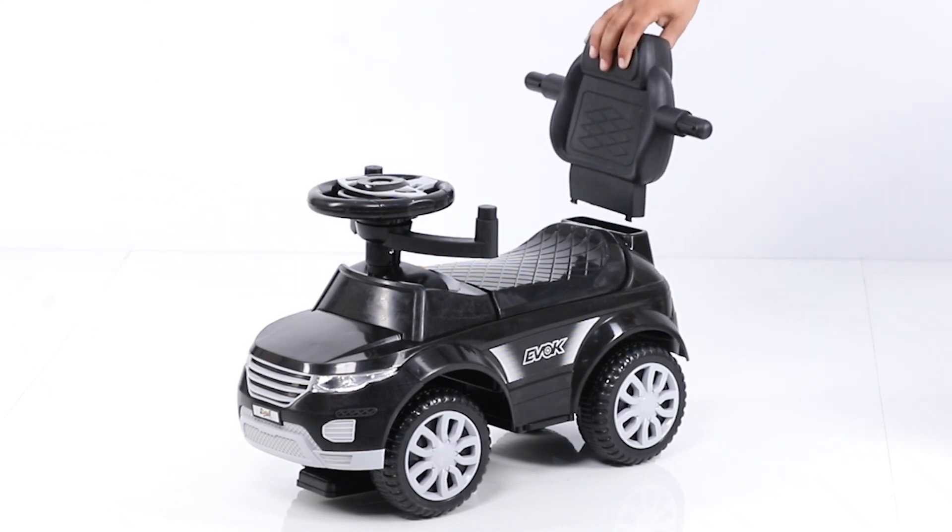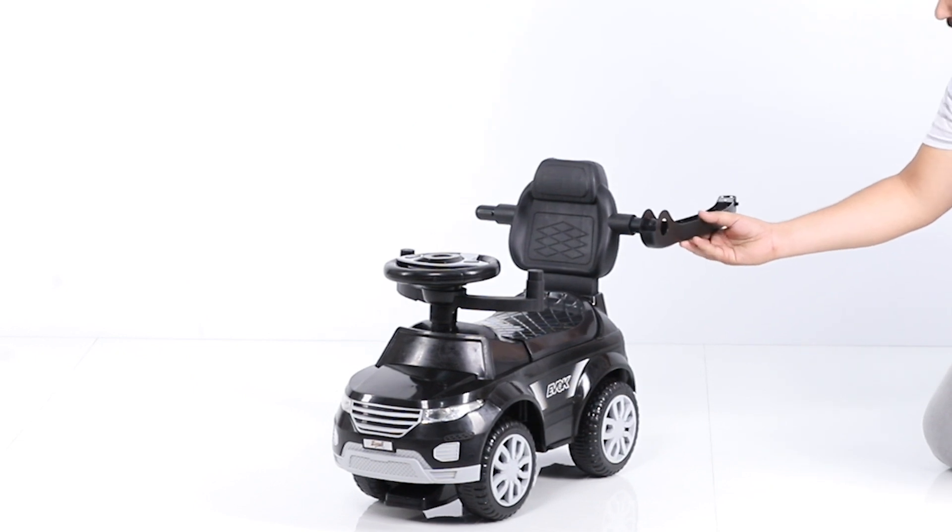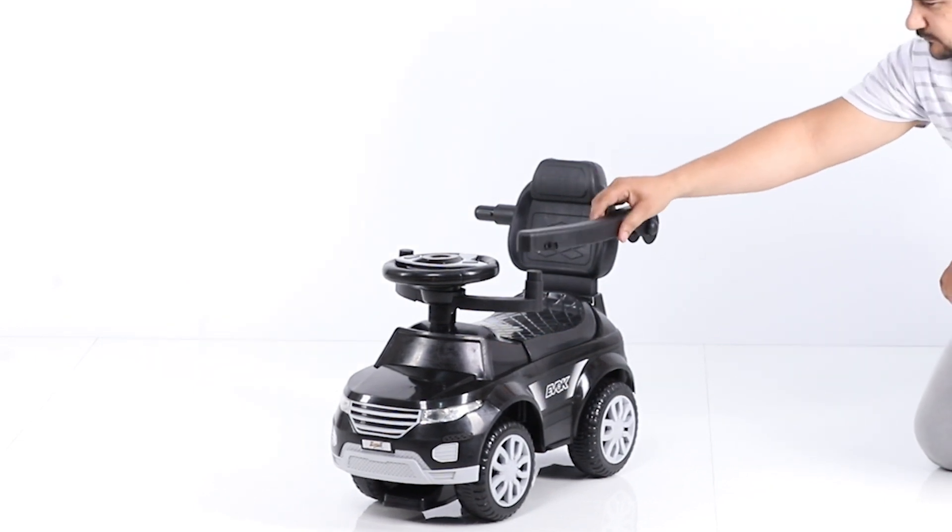Then attach the backrest to the main body by hand pressing. Now fit the handrest with the backrest at 180 degrees on both sides.